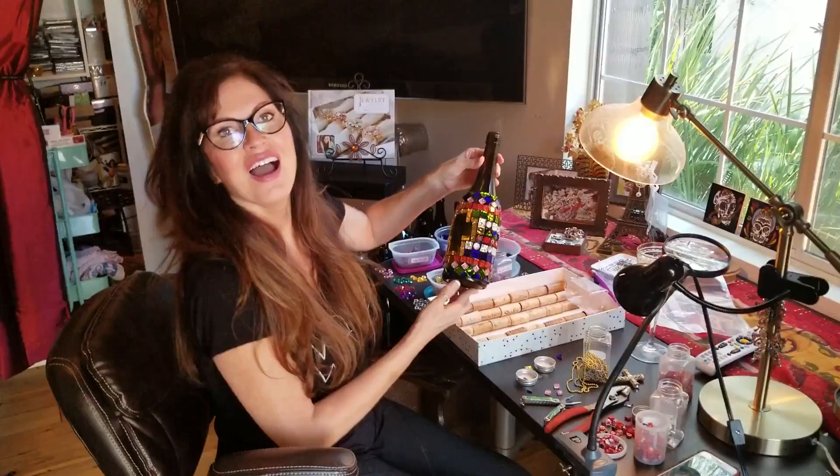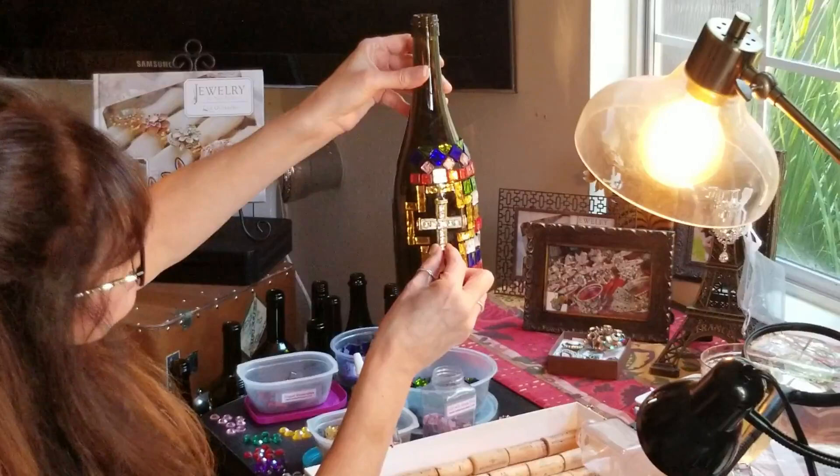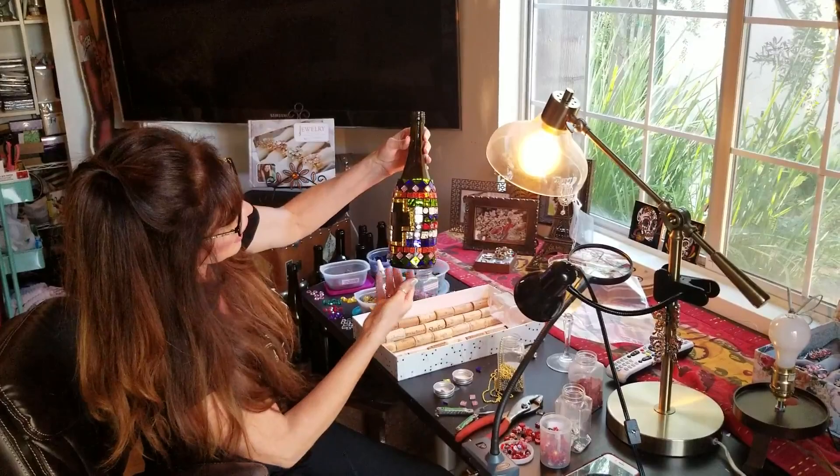I've gotten about halfway done with the body of this wine bottle. You can see the outline here — the cross is going to go right in the middle, but we're not going to glue in the cross until after we grout. Then I've started to do a pattern around the bottle.